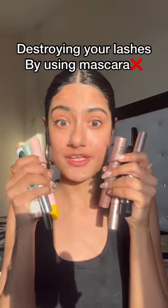You're destroying your lashes by using mascara. I'm not asking you to stop using them, I'm just asking you to throw them away if you have used it more than three months, because the shelf life of your mascara is just three months. So if you're using it more than that, you're using an expired mascara, which is really not good for your eyes and your lashes.